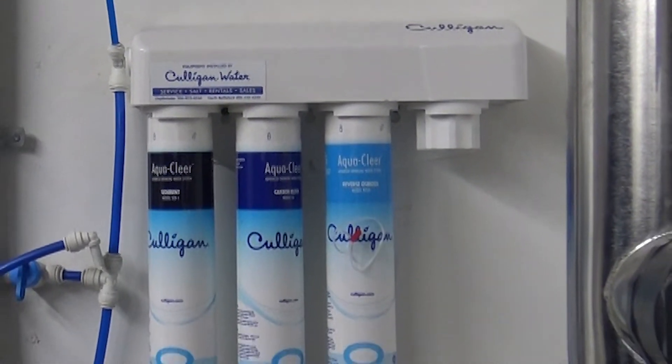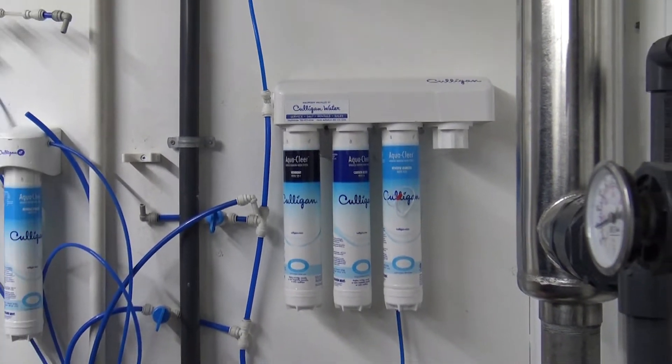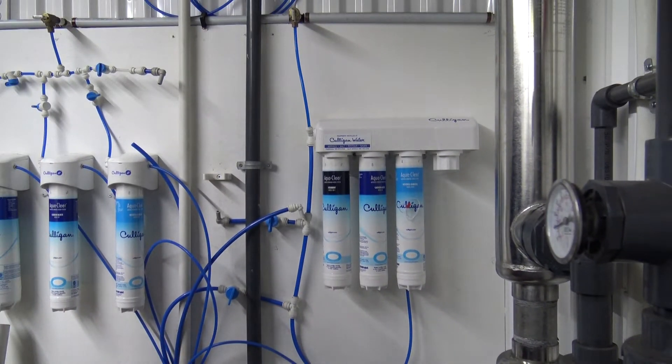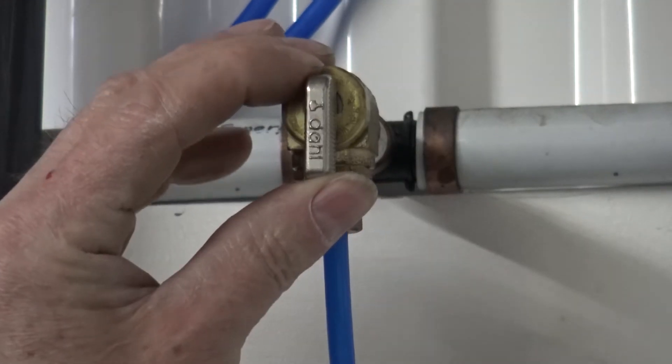This is our Culligan test lab — yours will look slightly different. First, we need to identify the source water feeding the system and shut it off.